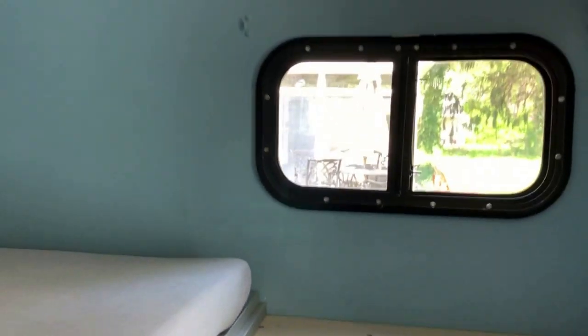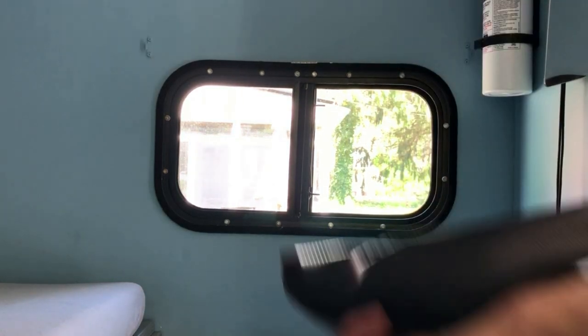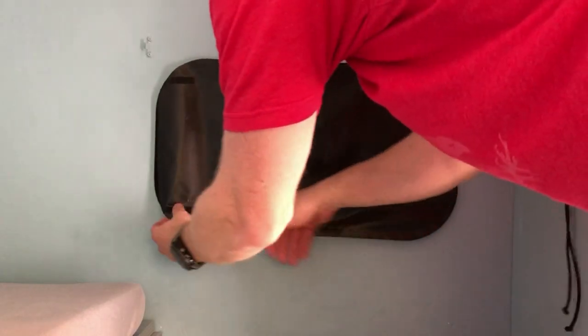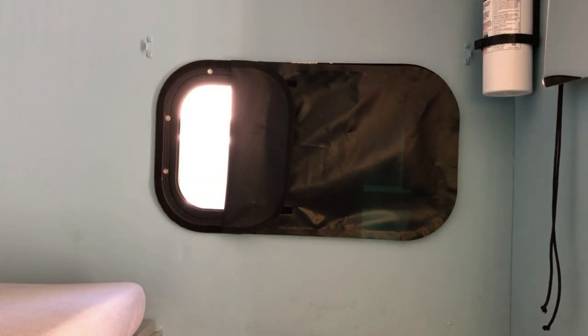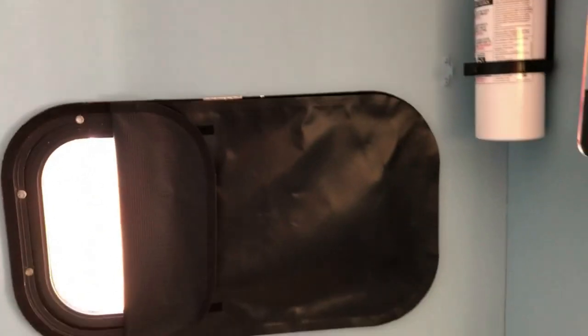Let's show the window blackout treatments. These are Velcro blackout panels — just put one up here and it gives you a perfect blackout on the window. And if you want a little ventilation with the window cracked, you can pull it back and it velcros open a bit. These work great — I have one for each side of the camper. I'm really pleased with how lightweight and simple they are to put on.